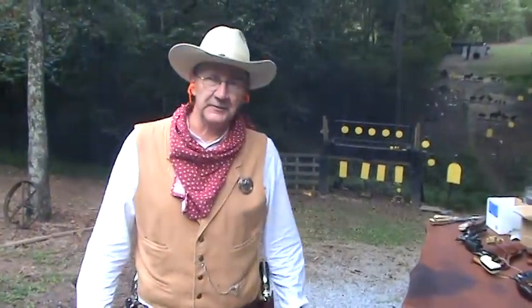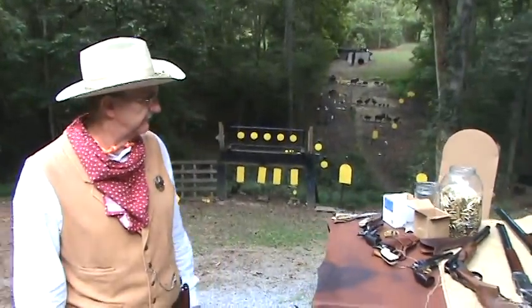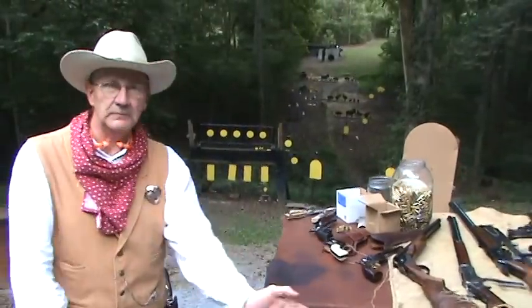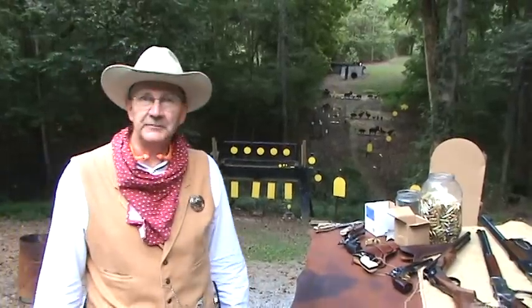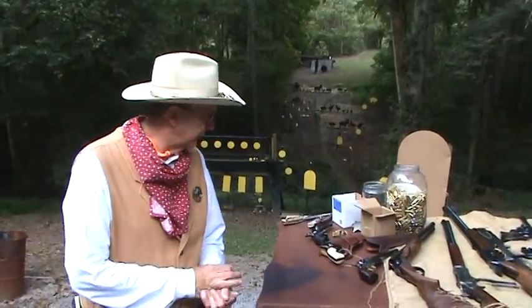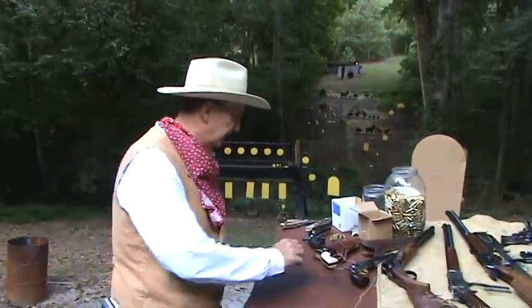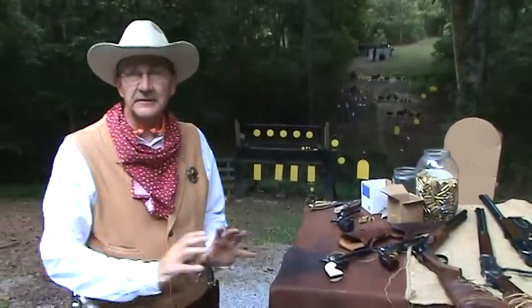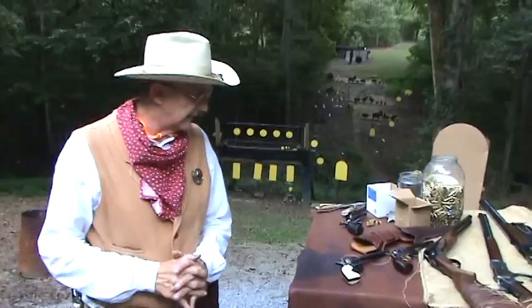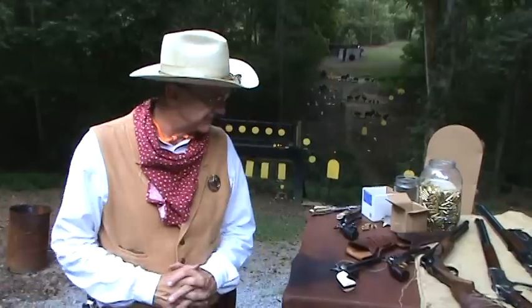Thought I'd dress up a little bit today and do a little video on guns of the Wild West. I killed a couple birds with one stone here. I want to do kind of an overview of some of the guns of the 1870s and 1880s for my viewers out there in YouTube land.